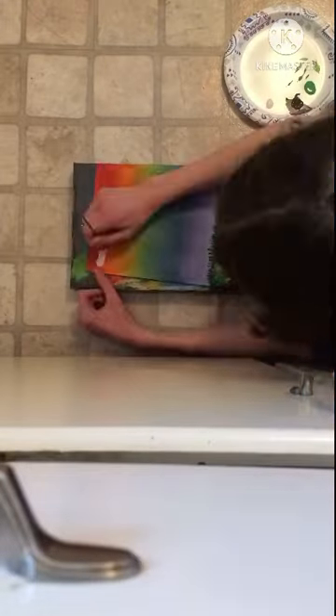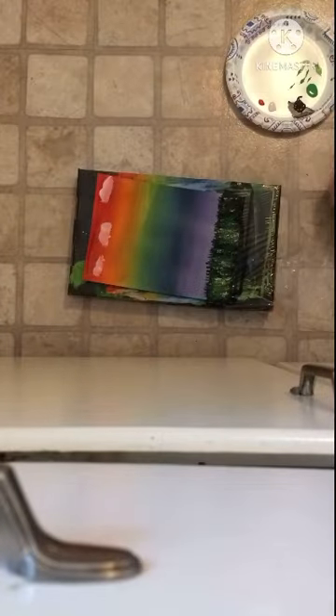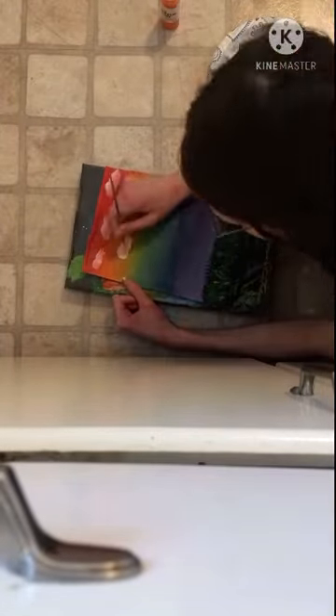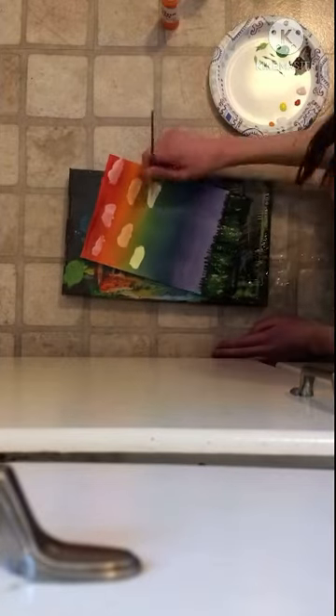By the way, the thing under it is my box that holds my paints and it looked very pretty when I was done. So then I did clouds and I just painted them with the color of each section they were in.